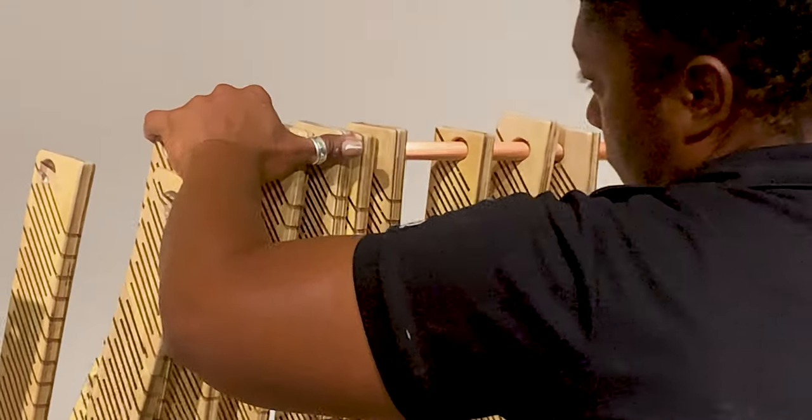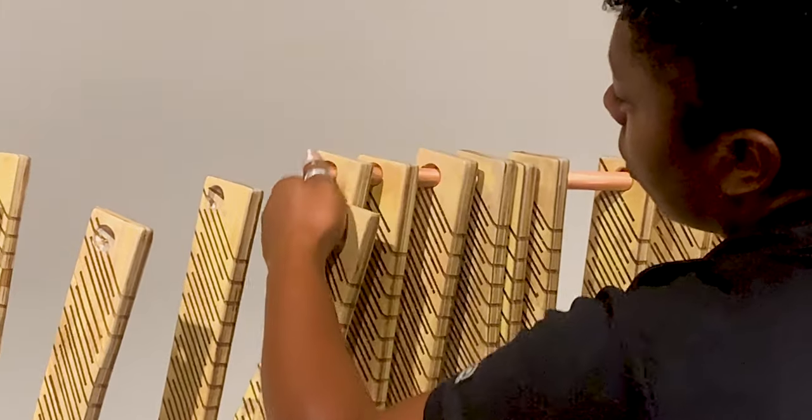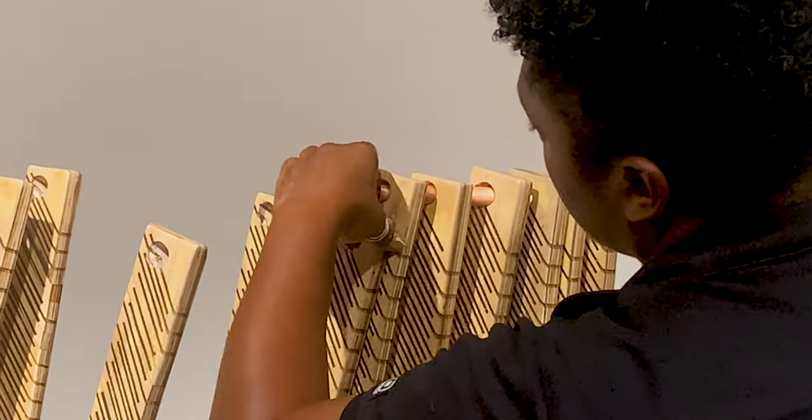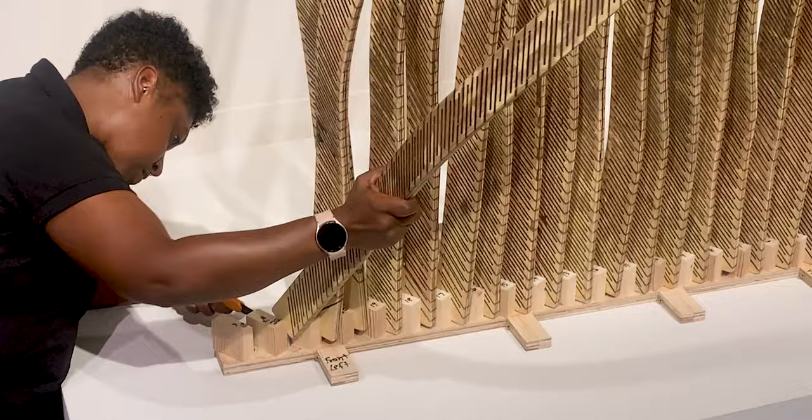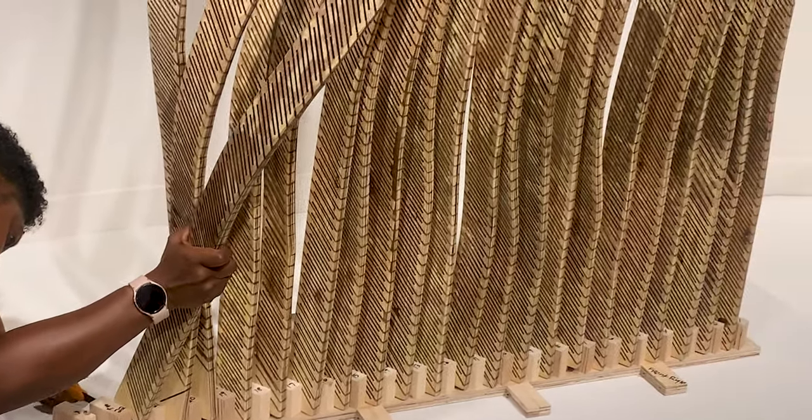What inspires me to use wood is its tactile nature. I feel sort of called by the ancestors to work with it. I'm trained in printmaking and book arts, and working with wood crept up on me about five years ago — I just fell in love with it. Being able to work with my hands and mold wood into different shapes feels like a natural calling.